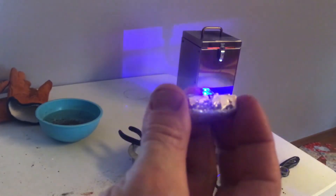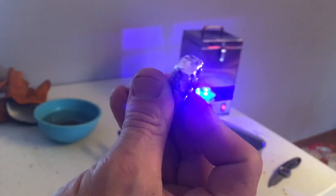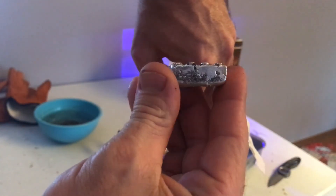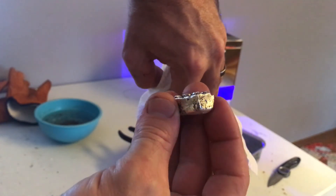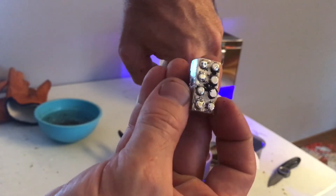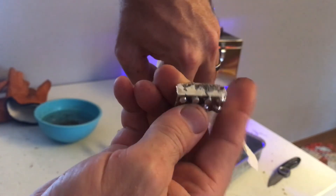That's not looking too bad. I'm sure you can definitely tell what it is. Try to block that light coming off the table top there. I mean, a little bit of tumbling and just maybe a slight little grind to a couple spots, but that's not too bad.